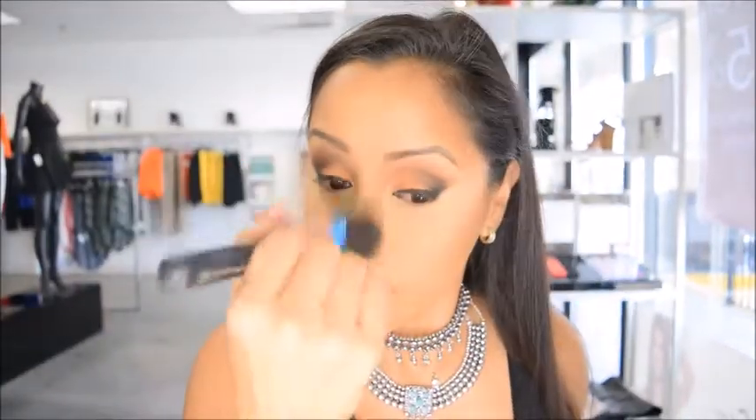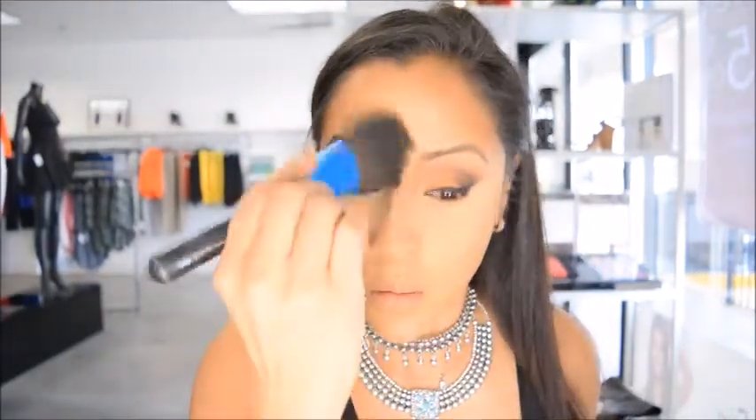Now I'm going to take a powder brush and dust off the excess powder from underneath my eye area and sweep that all over my face to blend the contour powder I just applied. I want to make sure that everything looks blended and like it belongs on the face, so always blend out your contour because you don't want any harsh lines.